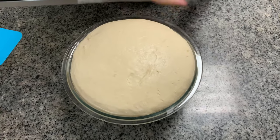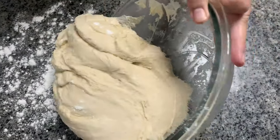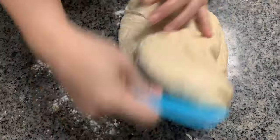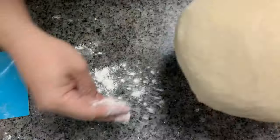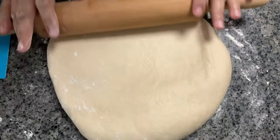Now remove the cover and transfer it to your work surface by simply sprinkling all-purpose flour on the area to prevent your dough from sticking. Using a rolling pin, flatten the dough to about one centimeter thick.